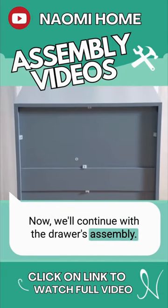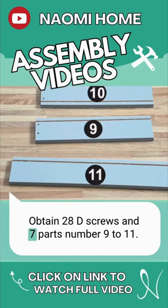Now, we'll continue with the drawers assembly. Obtain 28 D-screws and 7 parts number 9 to 11.